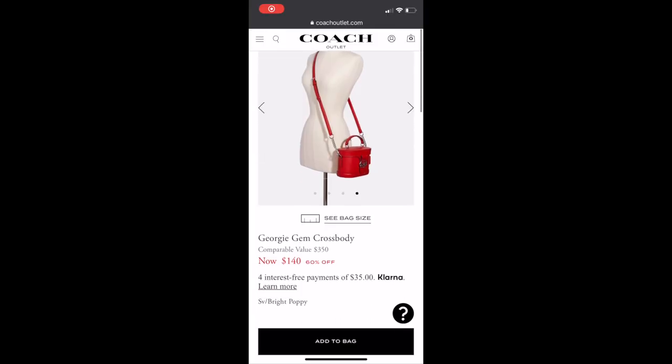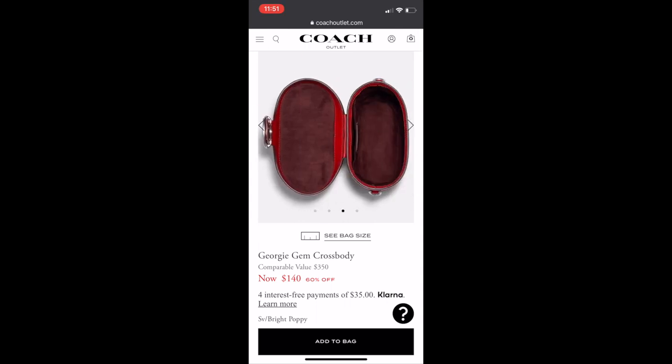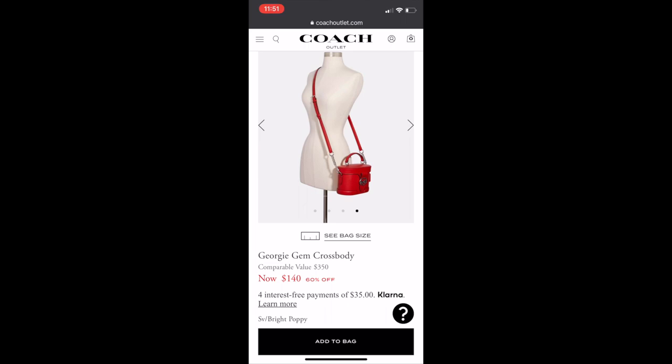Another thing I want to share is that if you are interested in this bag, unfortunately it is sold out. But there is another bag that I'm going to show on screen. It's the same bag, just not this colorway. I think they either discontinued this style or it's just plain sold out, and it has been sold out for a while.